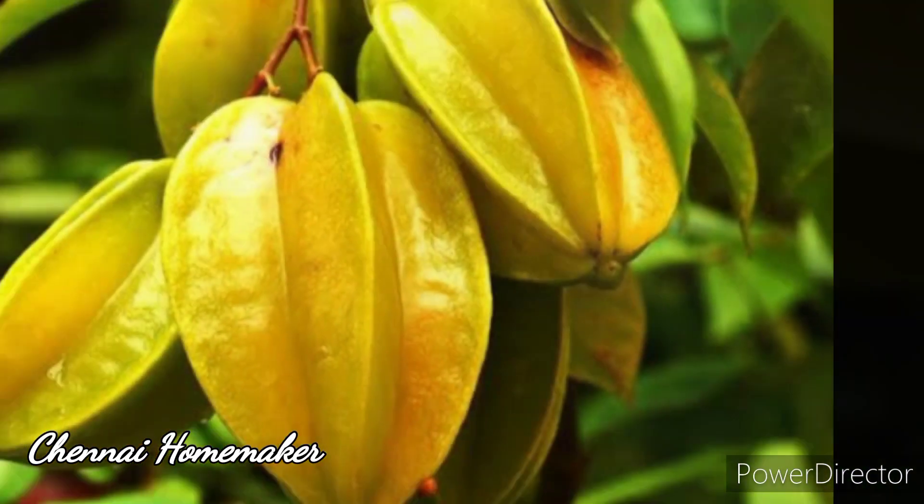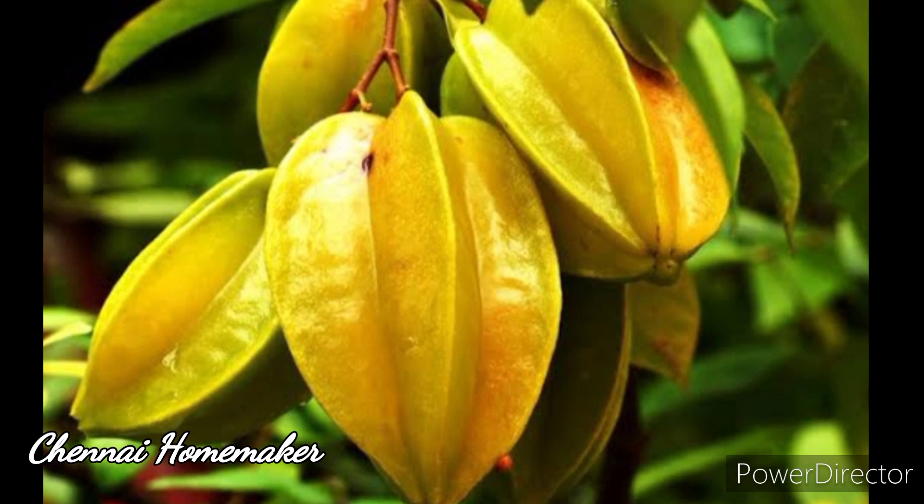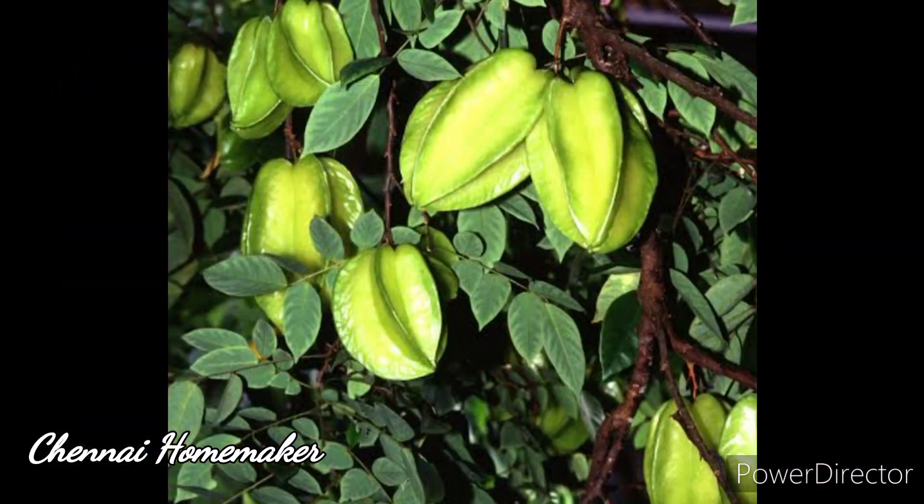Now we will show you how to grow star fruit. If you have a star fruit, you will see a green leaf. You will show up the fruit.